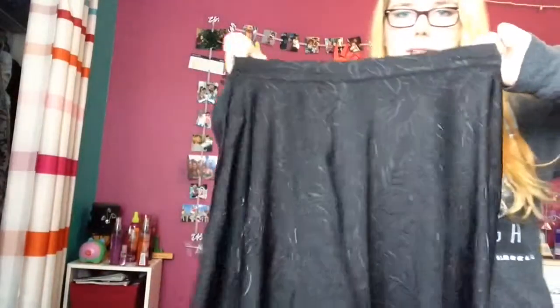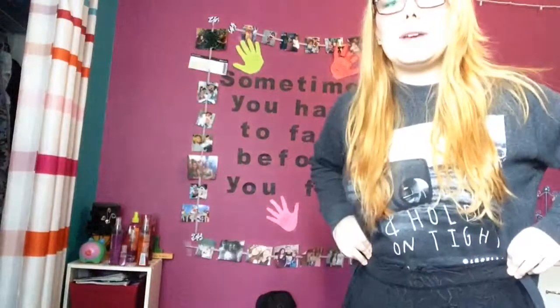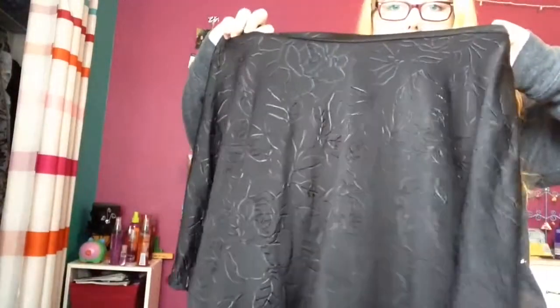Finally, this high waist skirt is pretty cute. It's a bit big on me actually — I don't know why I bought it that big. It kind of falls down when I try to pull it up high. But it's cute and it has a floral pattern on it, and floral is always good. It has a cute little zipper in the back.